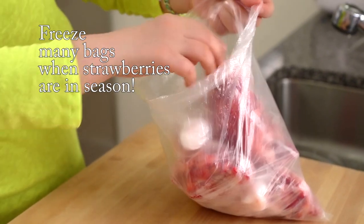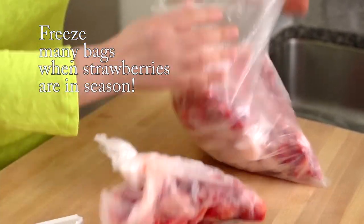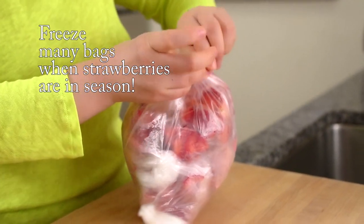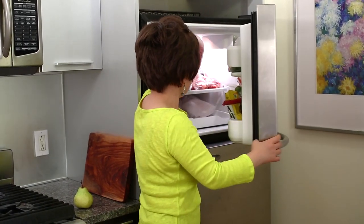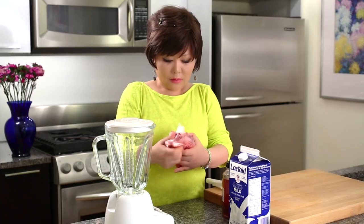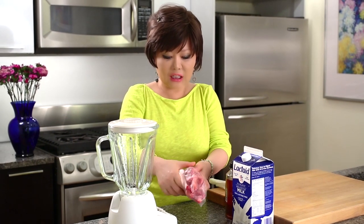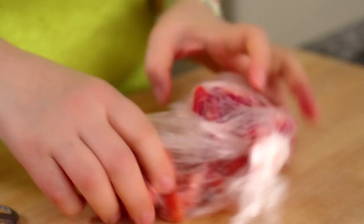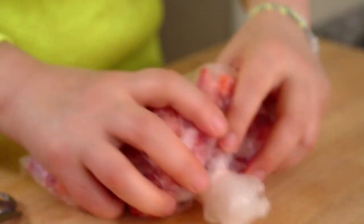These strawberries are already frozen. I have several bags here, and any time I can make a strawberry shake. Just put them back in the freezer again. Just only one minute after, you can easily split these.